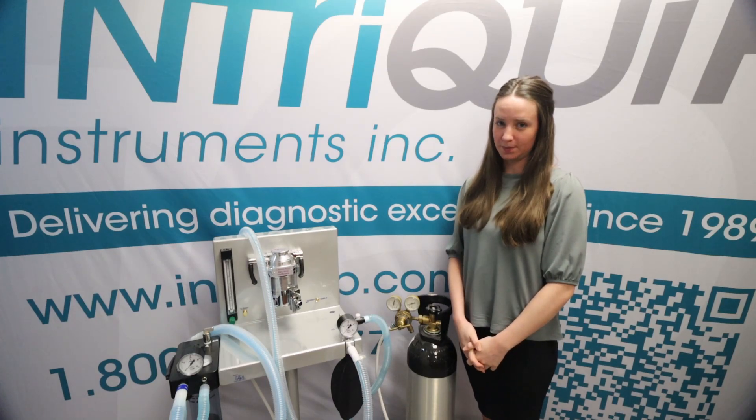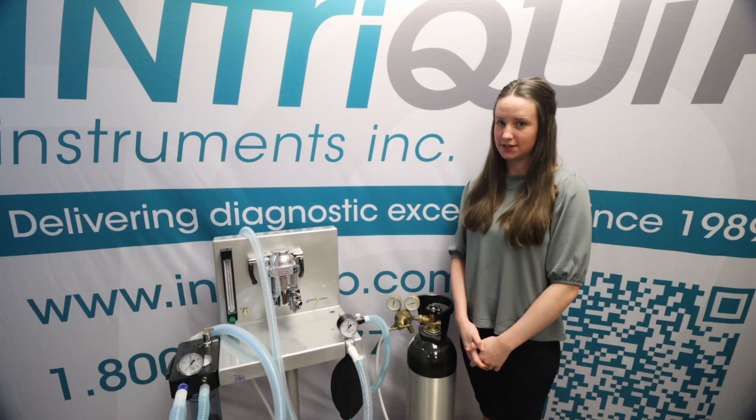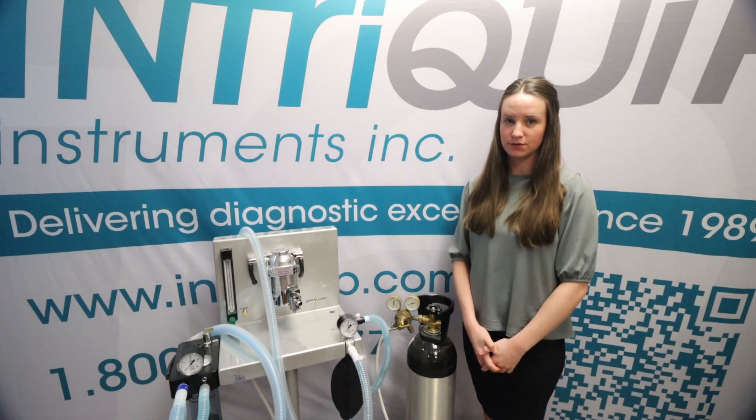Hi everyone, my name is Brooke with InterCrypt Instruments and today we're going to be talking about routine leak tests for your anesthesia equipment. We're going to have all of the steps that we go through linked down below in the description if you need to go back and look at them, but today we're going to run you through those steps.